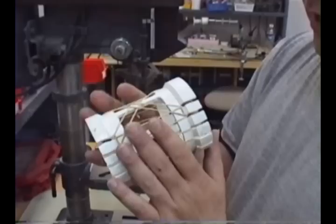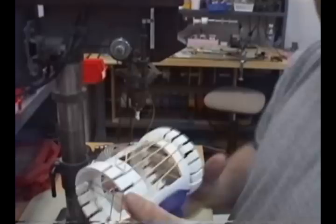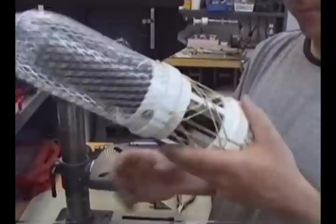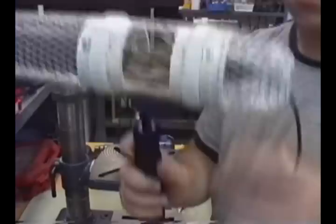Now what this does is it acts somewhat the same as what the mesh would, but also it leaves room for you to stick your finger in there to be able to turn your mic on or off. And of course the more rubber bands you use, the harder it is to push in. So I think I might just add a few more. And there you have it.